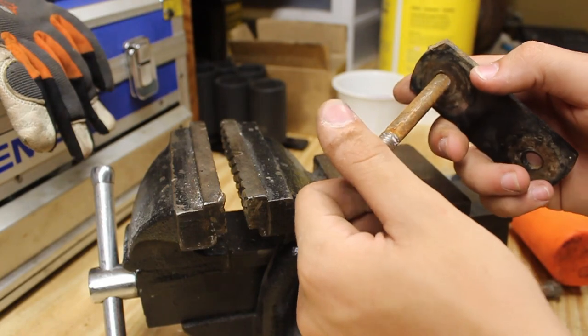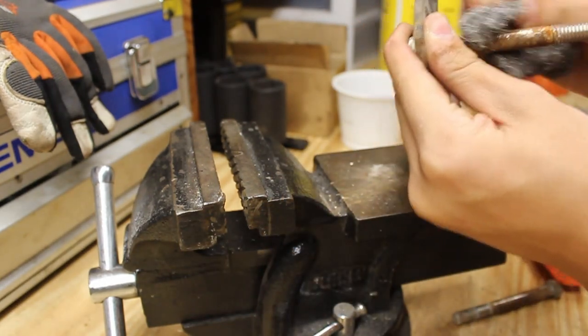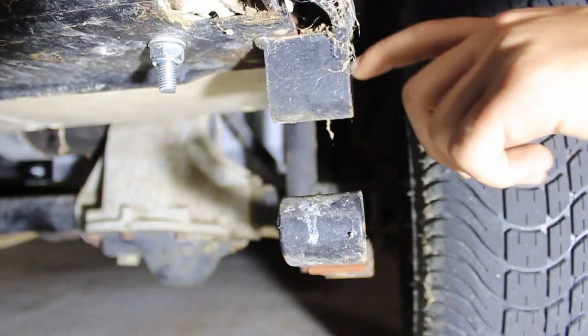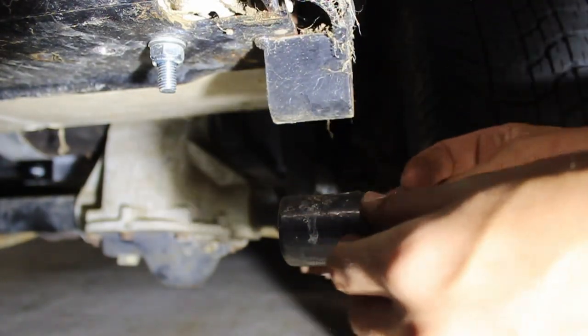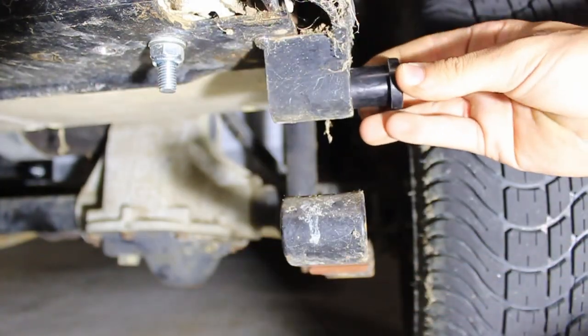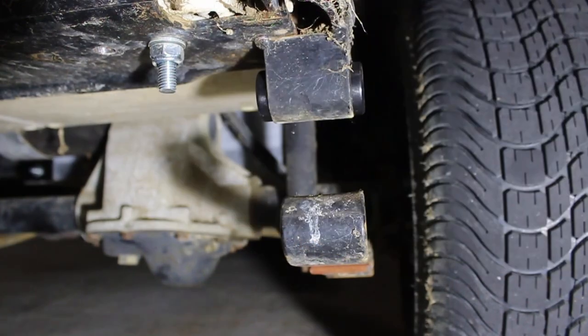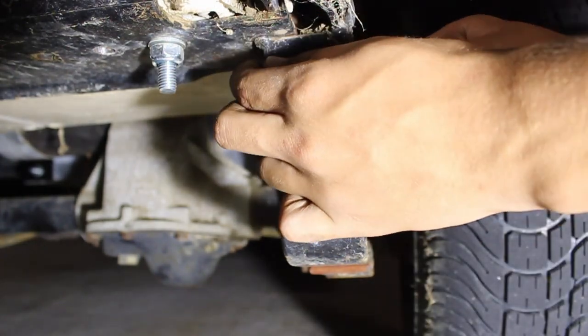I'm just going to clean this up a little bit with some steel wool — clean up inside of here. Then I'm going to put the upper ones in and put this through.